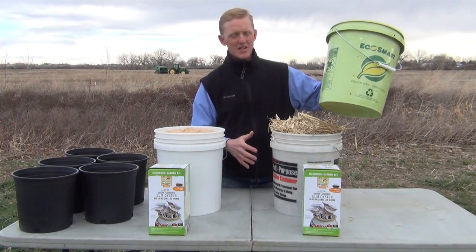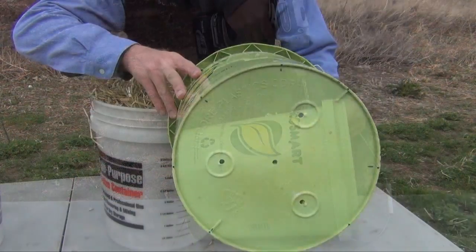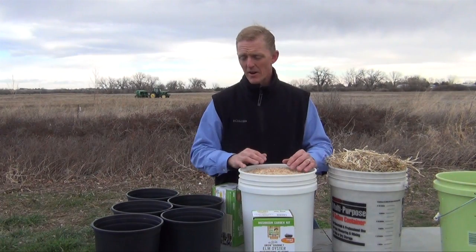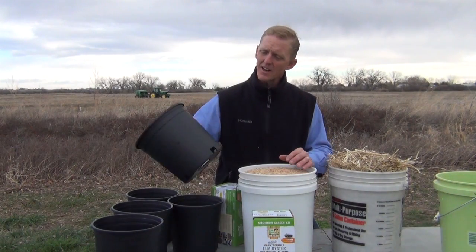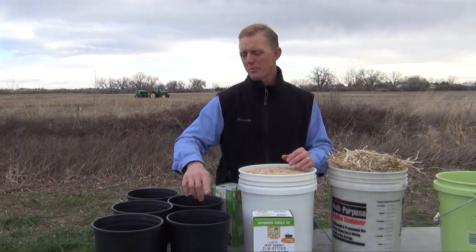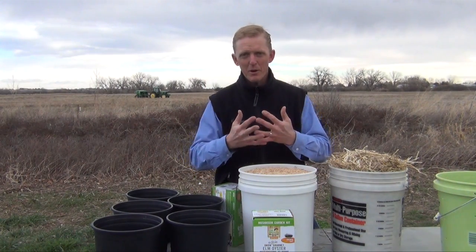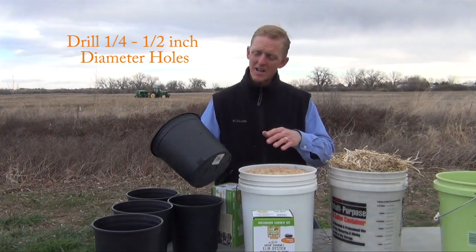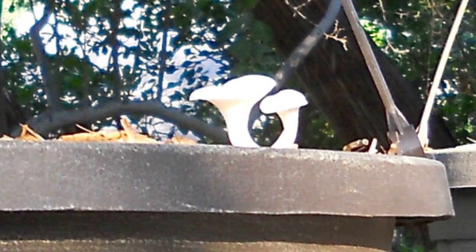If you use something large like a bucket and it's deeper than eight inches, you have to put holes in it because it needs some air exchange. If you have a very dense material like sawdust or coffee grounds, use multiple containers with a minimum of about one gallon each — I'm using gallon-and-a-half nursery pots with about one gallon in each. A tip: put holes in the side, as oyster mushrooms really like to grow out of small side openings and seem to do much better coming out of the side than the top.